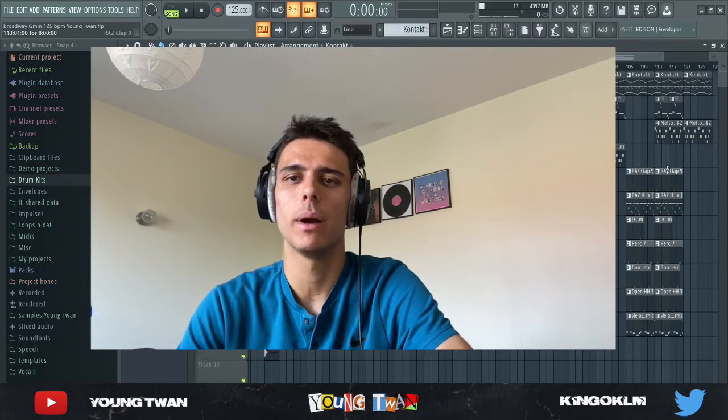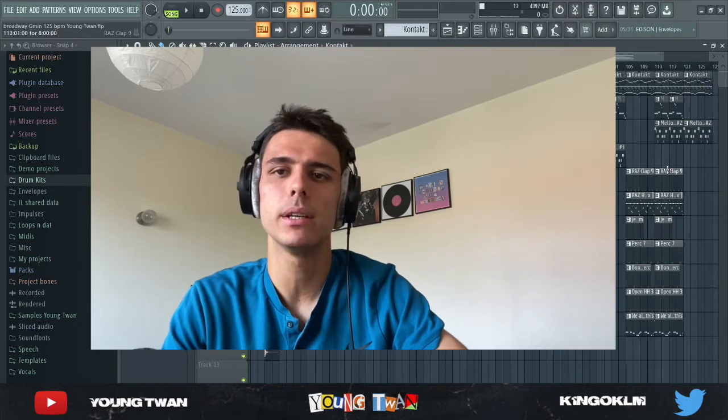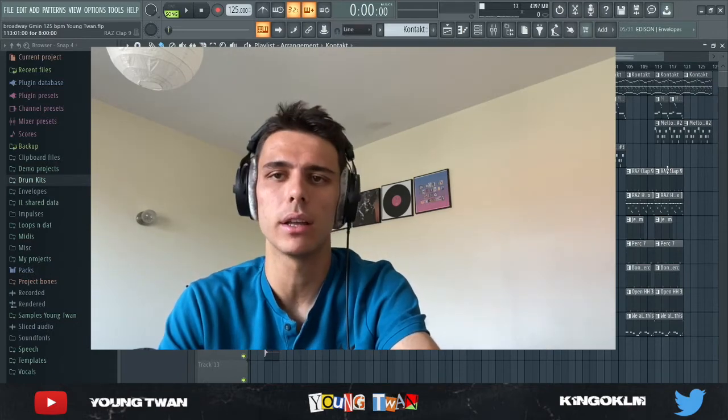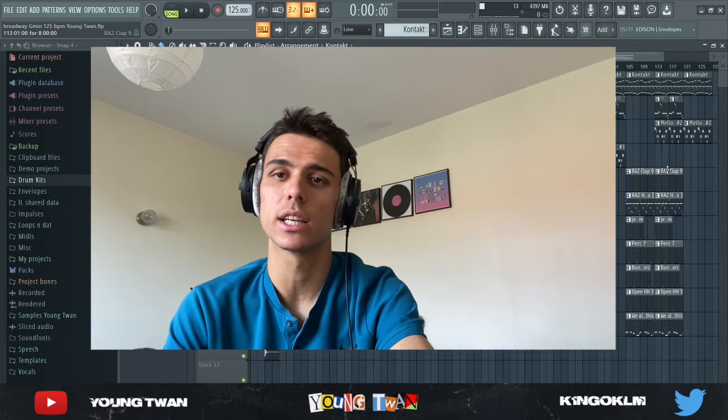Yo what's going on y'all, it's your boy Antoine. I'm back with another video. In this video I'm gonna be showing y'all how to make some beats for DaBaby. The melody is heavily inspired by him and the drum bounce is heavily inspired by the Jessa May type of drum bounce that DaBaby was on like a couple years back. So yeah, let's just get straight to it.